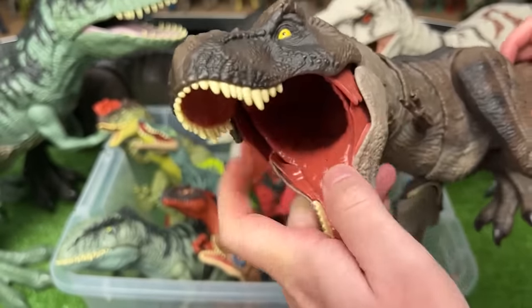This is a Ceratosaurus figure with the gray coloring on the bottom and some brown and red all the way up to the top of its face.